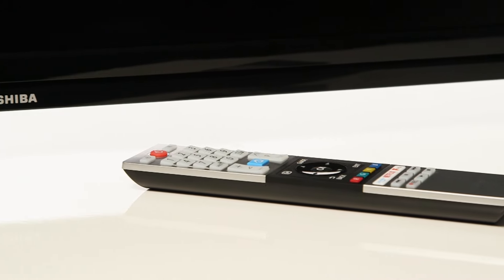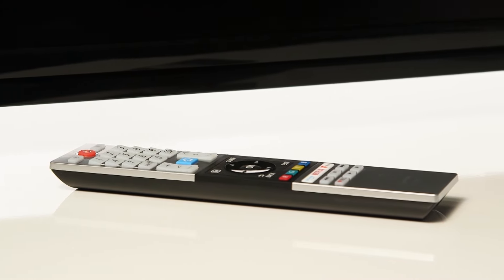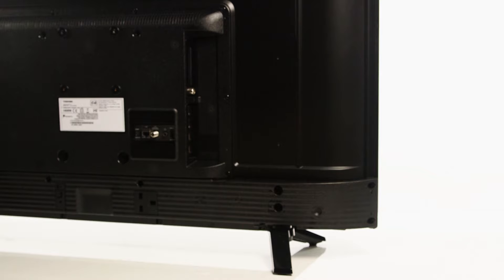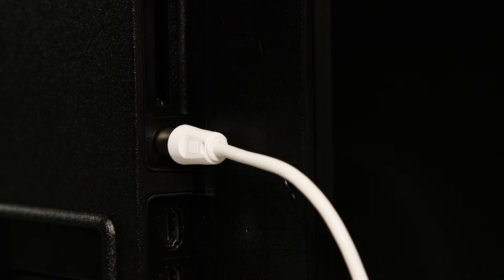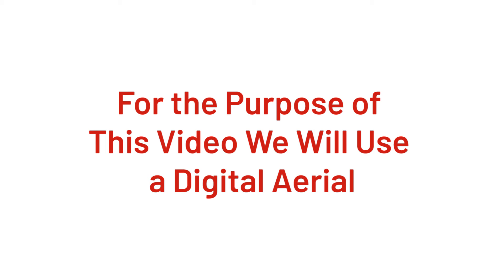In this Argos support video, we will show you how to set up a Toshiba Smart TV. Firstly, connect a digital aerial, cable or satellite box to your TV. For the purpose of this video, we will connect to a digital aerial.